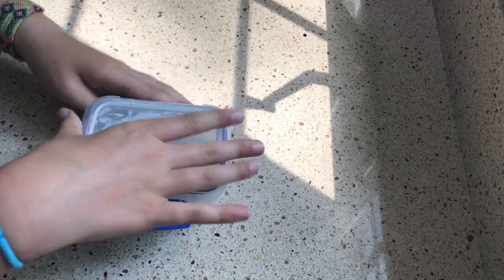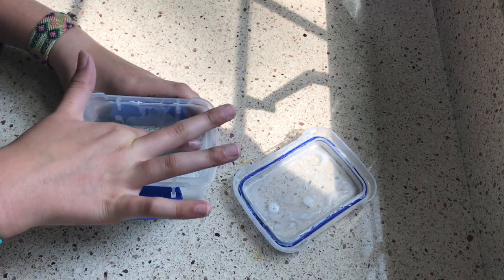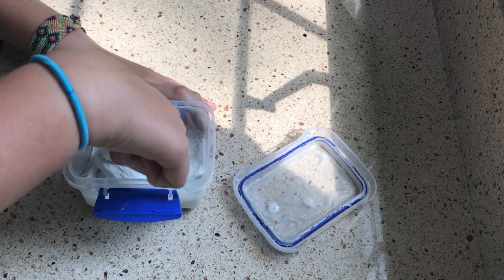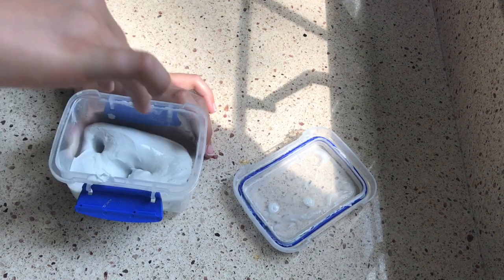So this is my final slime that I'm going to show you, and it is this white slime. It's a sticky slime, but I fixed it so it's not that sticky anymore. It's made of eye contact solution, glue, and shaving cream. And that's it — so this is a very simple slime.